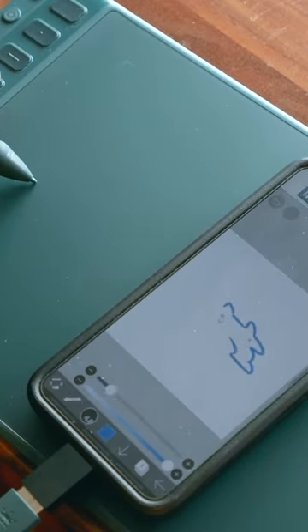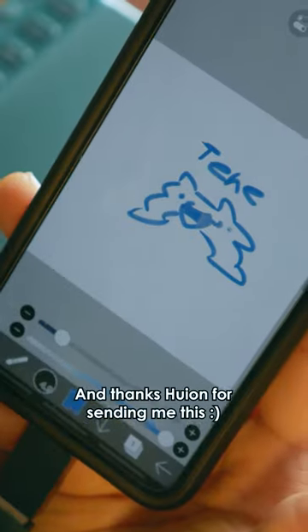I'm yet to do a full piece with this tablet, so stay tuned for that. And thanks Huion for sending me this!